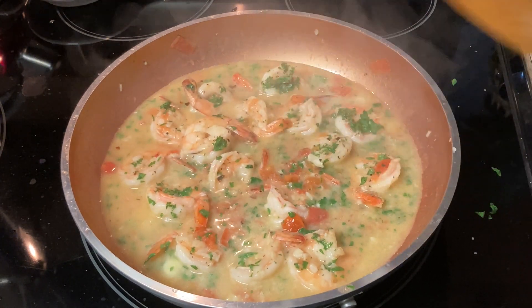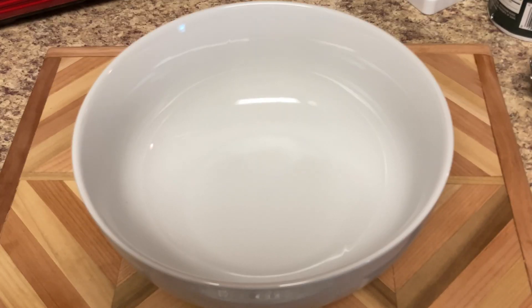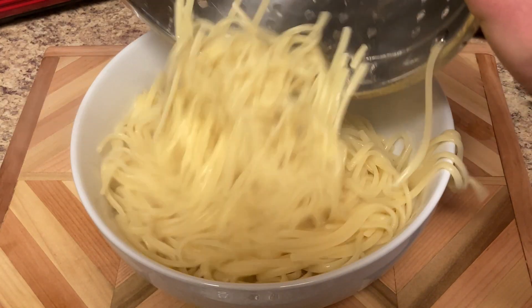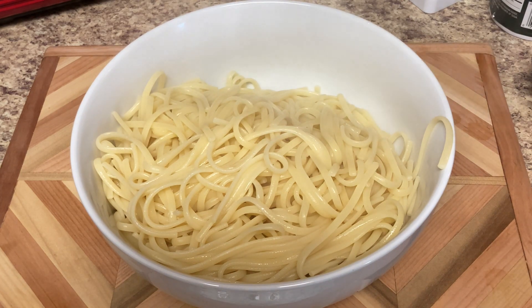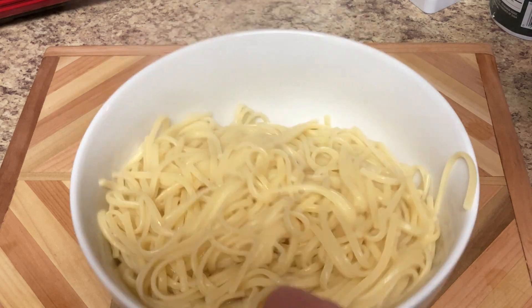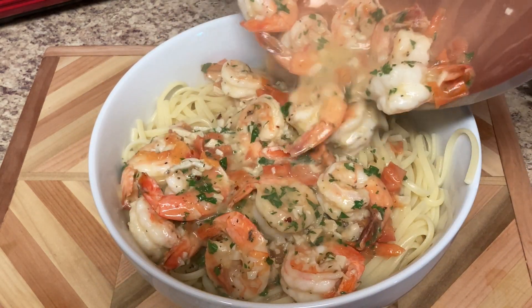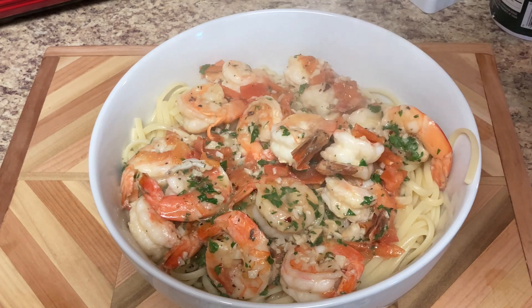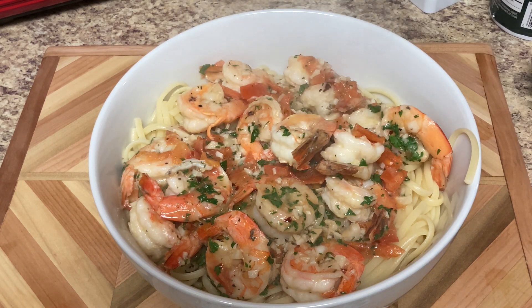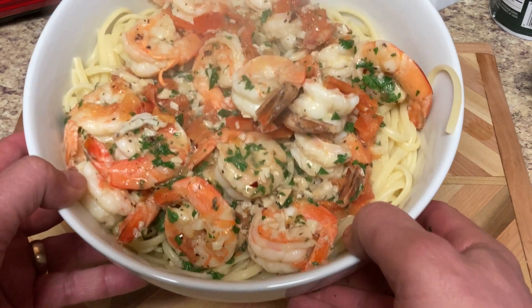Nice — there you have it, the shrimp scampi. Add the linguine, pour it right in a big bowl, top it off with the shrimp. There you have it — shrimp scampi Manhattan style.